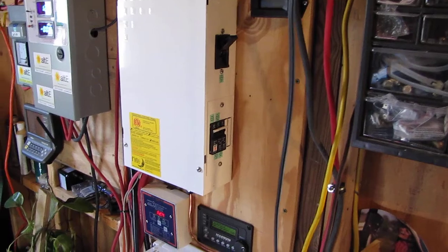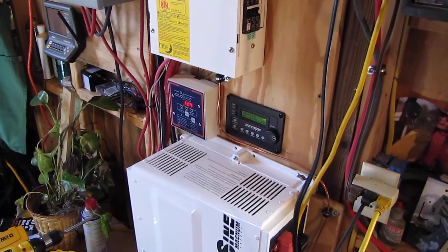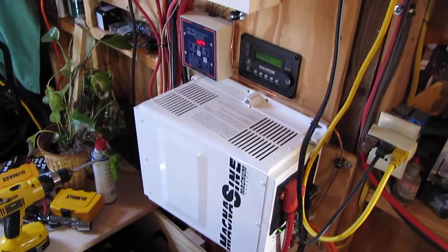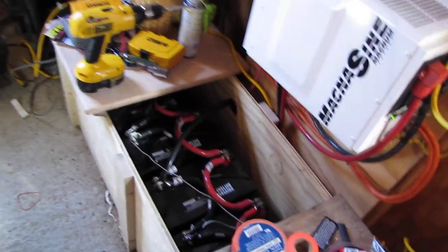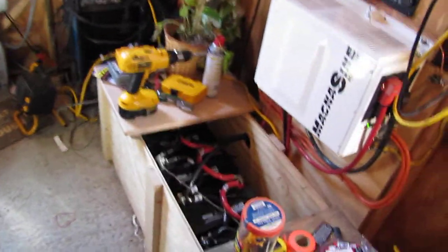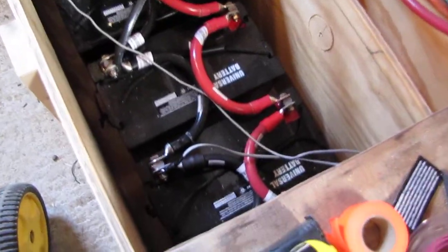How are y'all doing today? This is an update of my Wind Max velocity wind turbine and solar panel power system for my house. Here's my new battery box for my six AGM batteries.